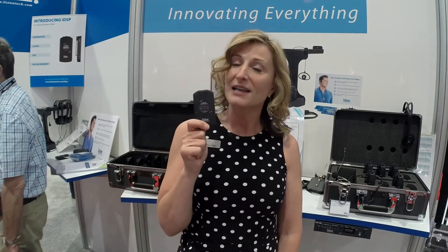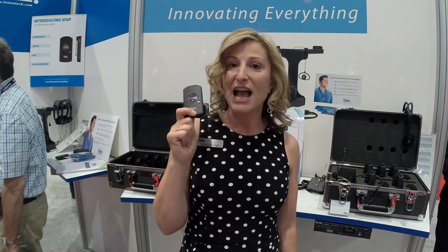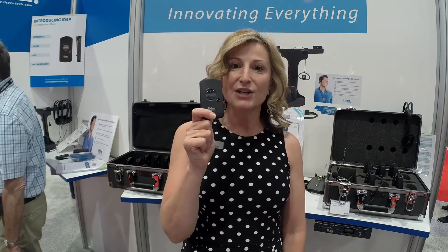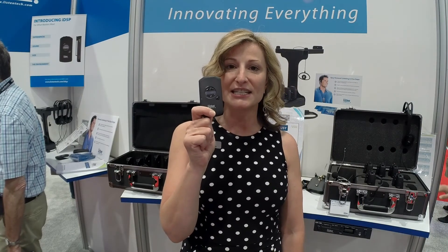This is our new iDSP receiver. It's actually shipping — it's been shipping since May. And listentech.com, T-E-C-H, Listen Tech.